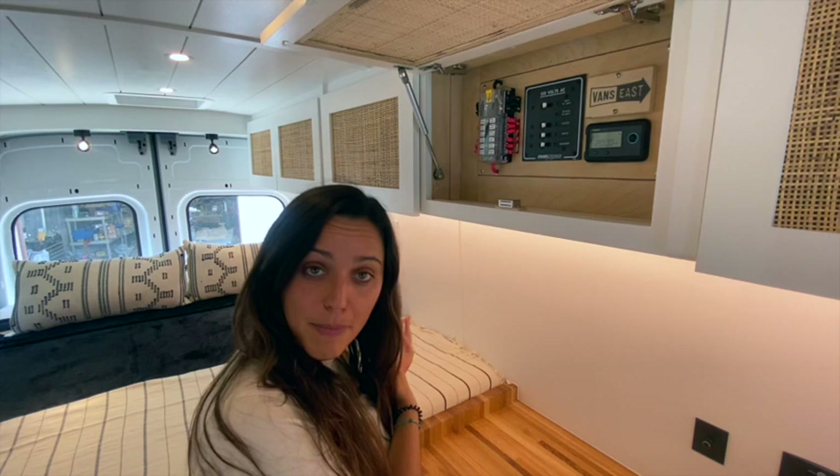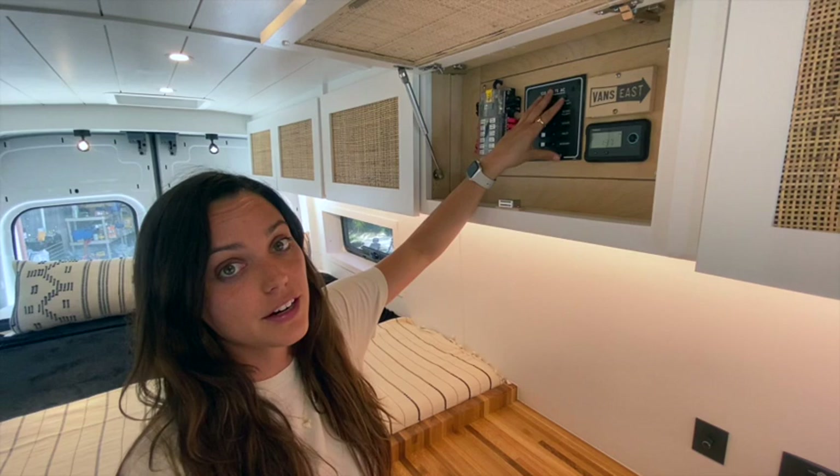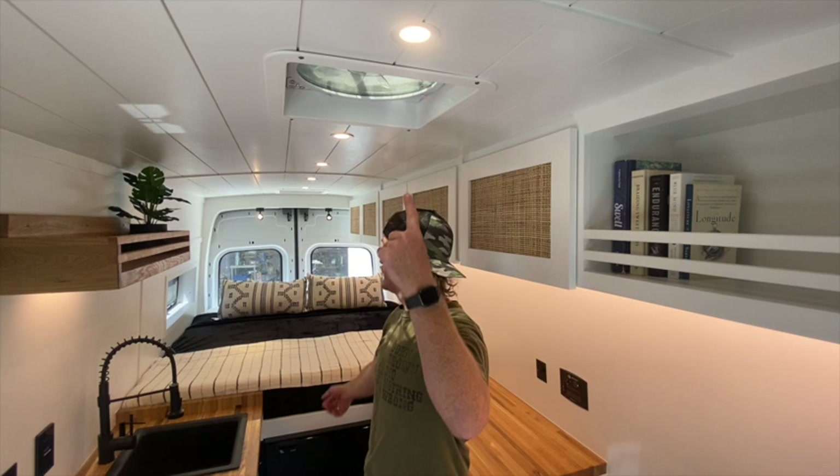In this cabinet we have the control panel. We were really thinking about our client being a solo female traveler — we wanted to make sure that she would be extra safe and not have to go to the back of the van to access any electrical items. So here we have our 12-volt distribution panel, the Paneltronics 120-volt AC breaker, and the Renogy battery monitor so she can always monitor her battery usage and how much solar she's getting in.